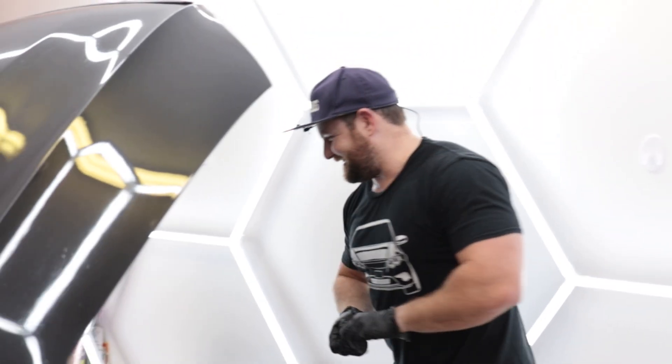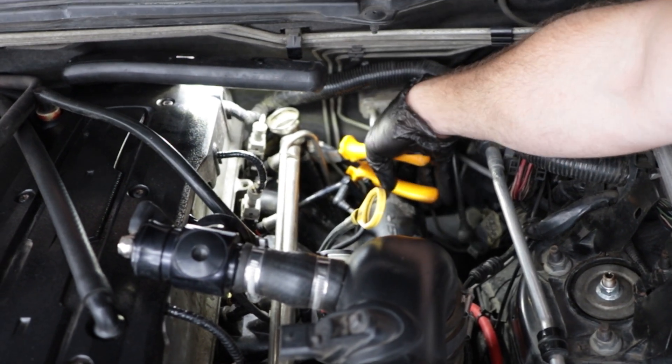Let's get this assembled, put this in, and then hopefully the car will actually turn on if I've done it all correctly.